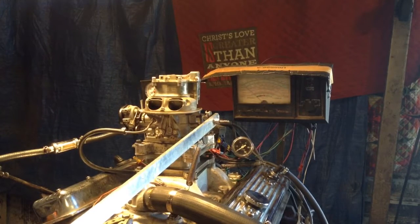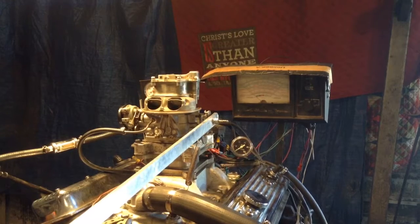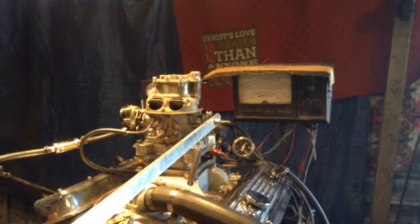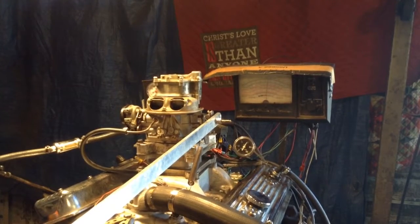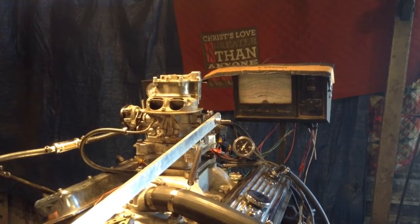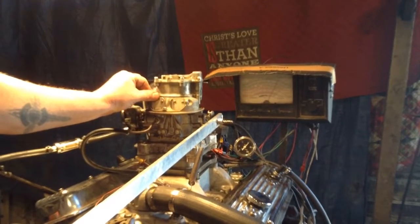Nope. Let's try it one more time. It seems to run if you pump it, but not if you let it idle, or if you put it at part throttle. That tells me something is amiss up in here.